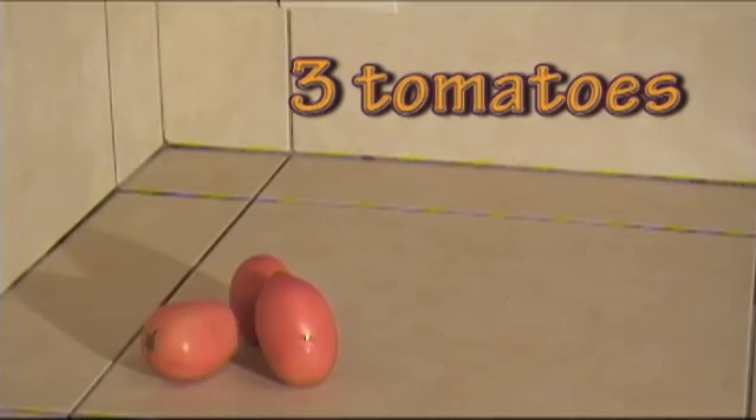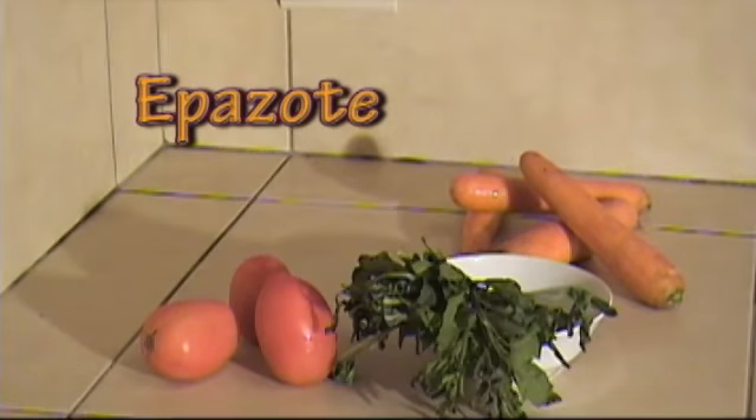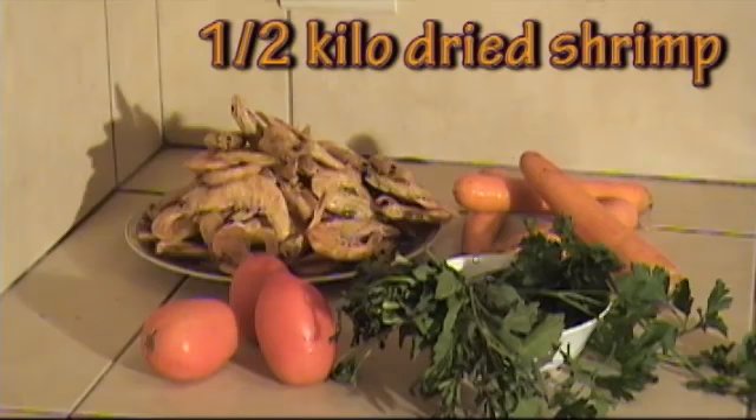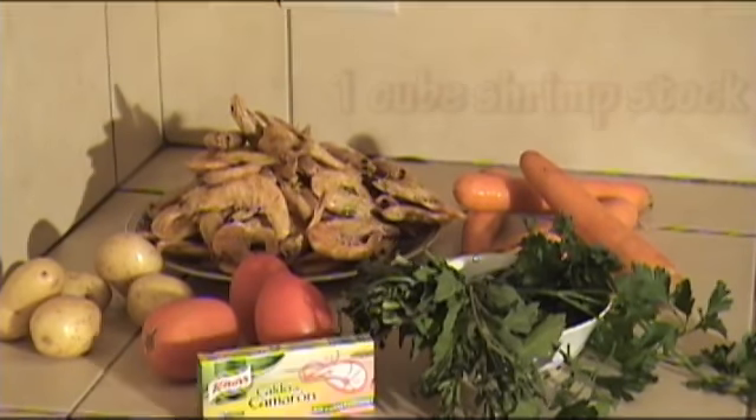Now let's take a look at the ingredients that we're going to use. The first step is to get all our vegetables washed and cleaned. We don't want anything bad in there — we don't want to get sick on Christmas day — so I'm going to wash all my vegetables and then disinfect them.